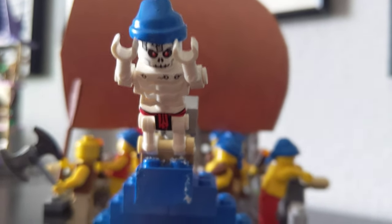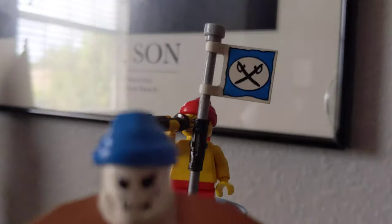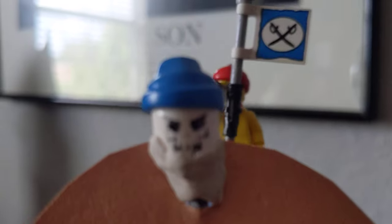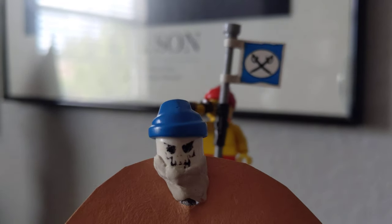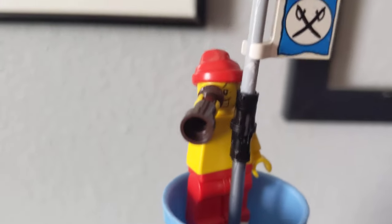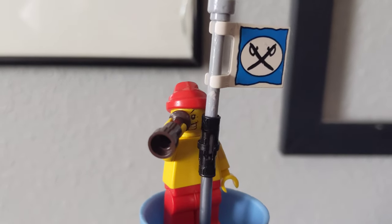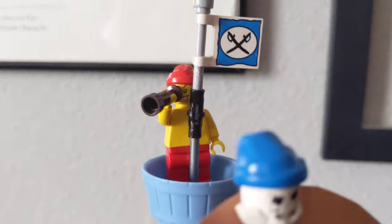Let's start at the front of it. Right there is their kind of like mascot — he's just a skeleton with a bandana. Up here is another one of those kind of like mascots. And then right here is my pirate in the crow's nest; he's looking through that spyglass right there. And there's their flag.